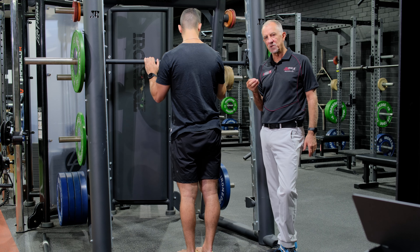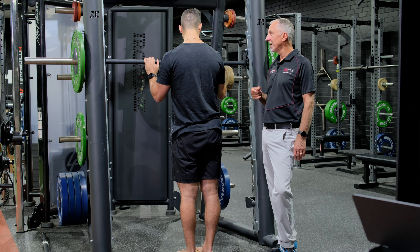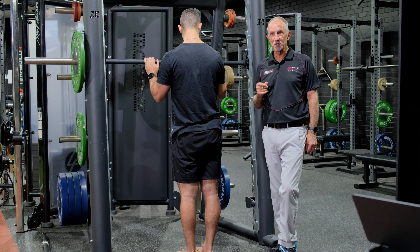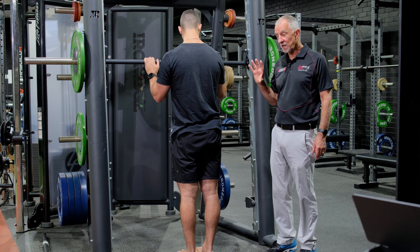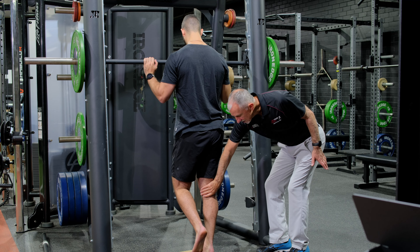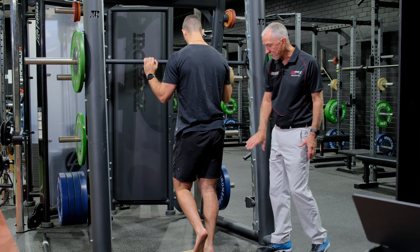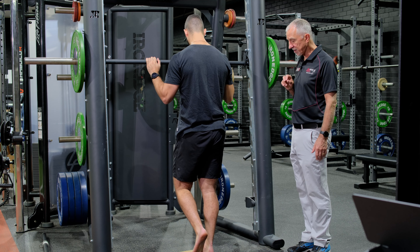The other thing pulses require of us is a degree of coordination, and we'll see how Ari goes with the coordination as we look at this first. So first up we're going to look at right side knee bent, and he's going to maintain that 20 to 30 degrees knee bend, and we're just going to do about 20 pulses on the right side.